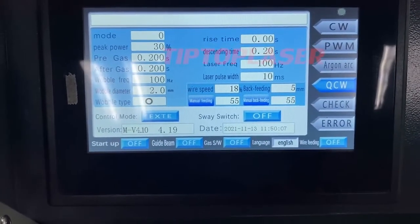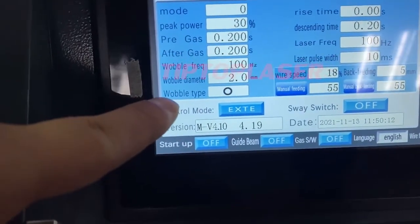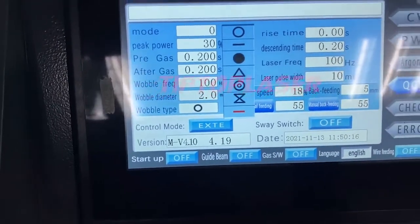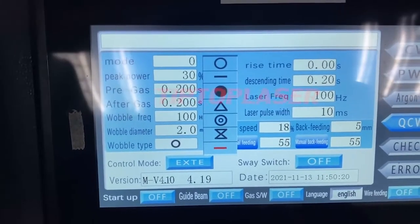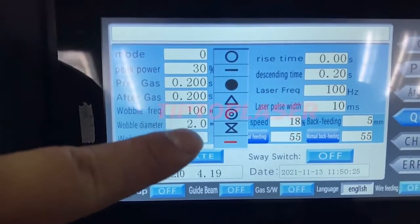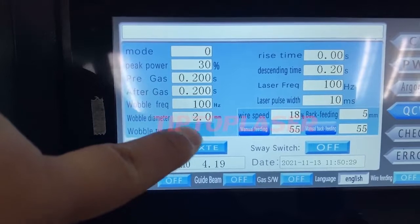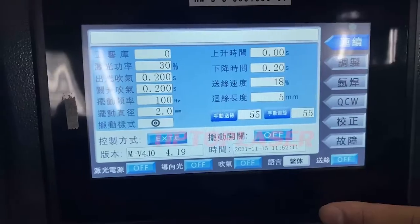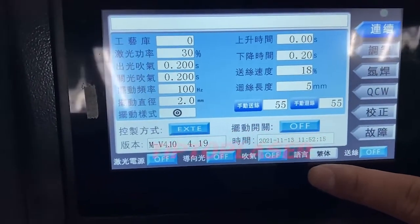Next we can see the weld type options — how many weld types we can choose. There are totally seven different weld types you can select. The control system also supports 10 languages.